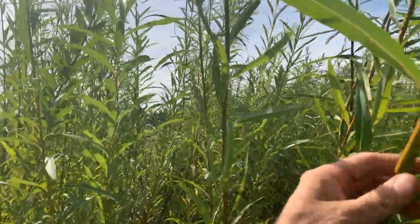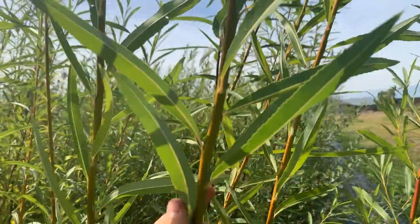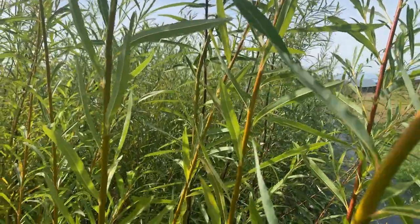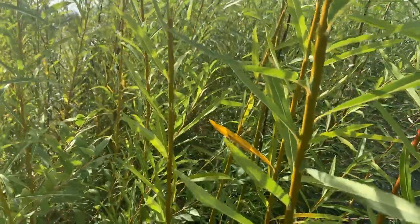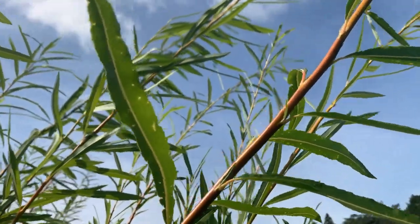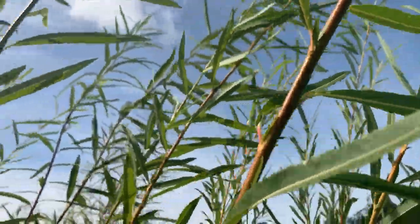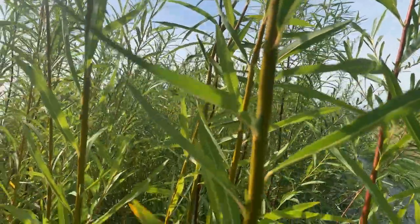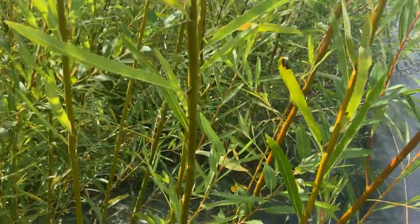They've got very long thin leaves that often have a little bit different color on each side of the leaf, so when the wind blows them they take on a kind of a nice fluttering effect. You can see here that the color of the willow changes as you go down the rod — at the upper part it's kind of an orange-brown and as you come down it changes color to green.